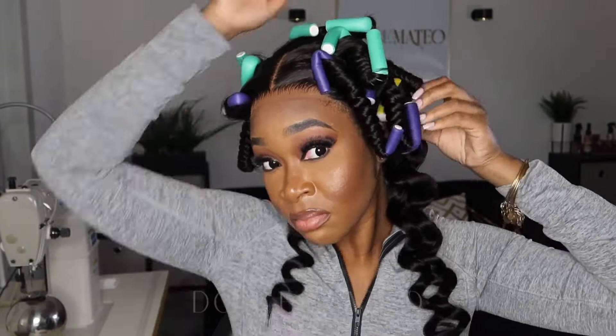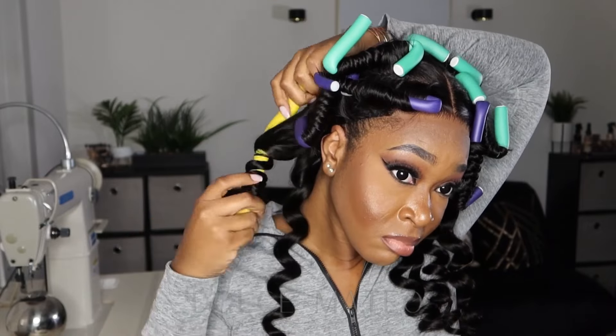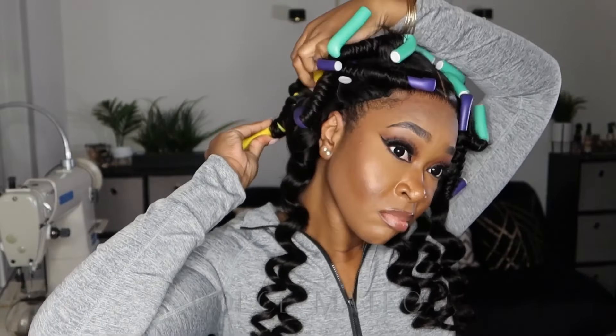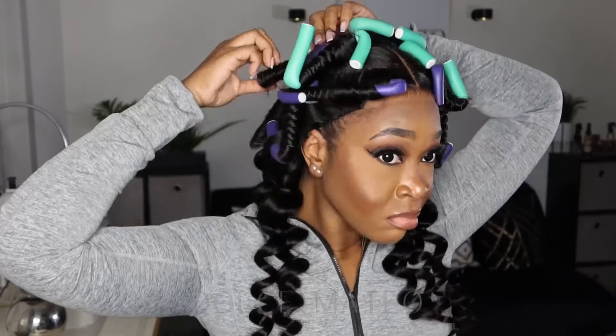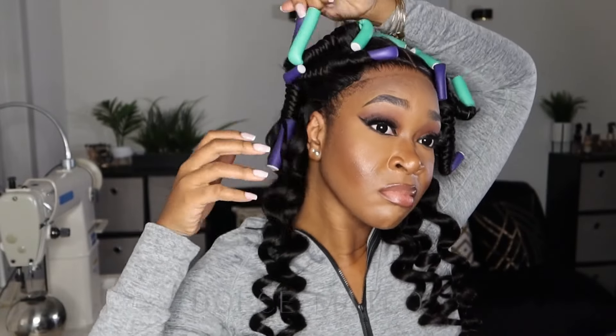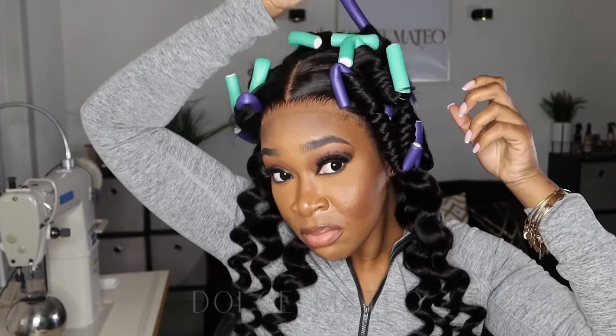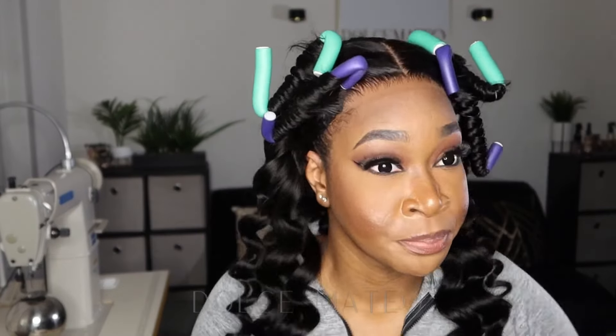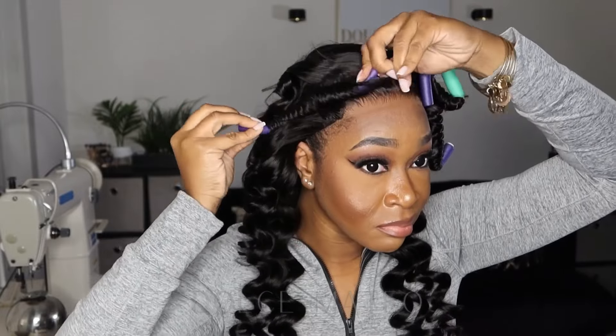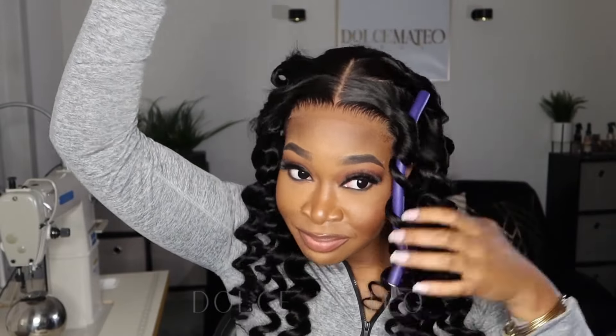It is up to us wig wearers to make it as unnoticeable as possible, because you want it to give skin, you want it to give scalp. The main reason I like to wear wigs is because it is an easy and simple protective style for me — having my natural hair braided underneath just allows it to grow. You want to do your due diligence: oil your scalp, maintain your natural hair underneath. Don't treat your wigs better than you treat your natural hair — that's a no-no. But yeah, here we are after 500 flexi rods!